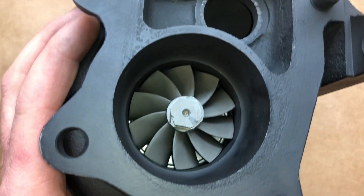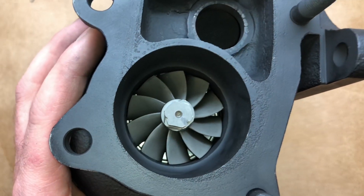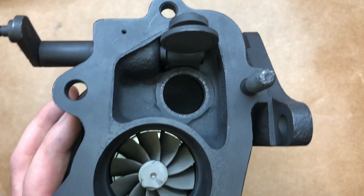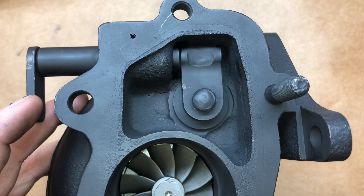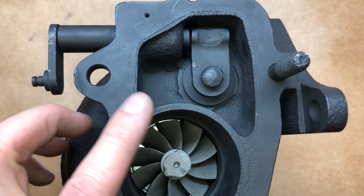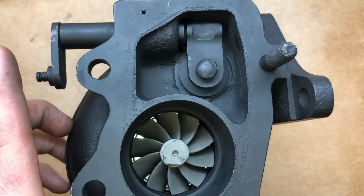The turbine wheel is a 55 by 60 millimeter GT3076 arc turbine. You can tell that this is an APS turbine housing based on how long this flap is extruded out.